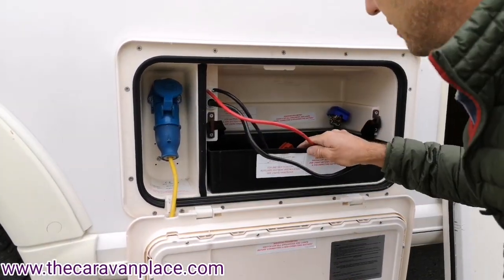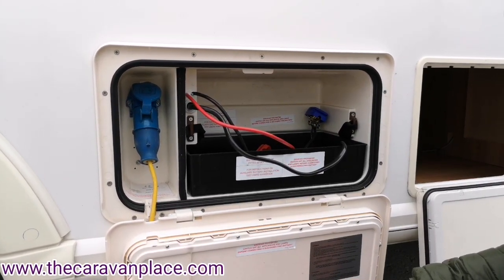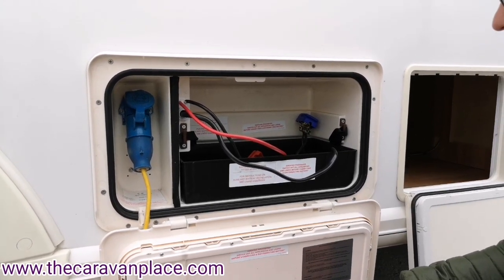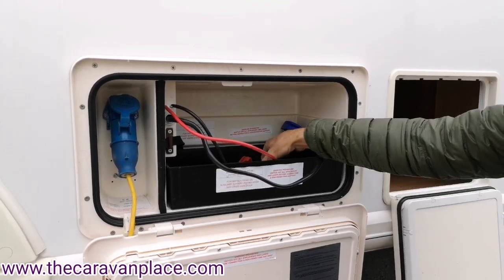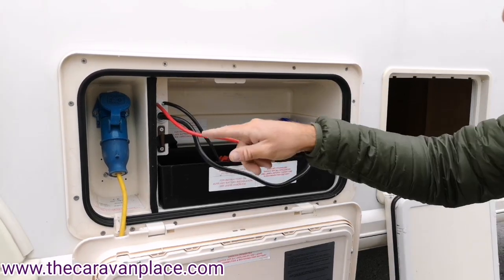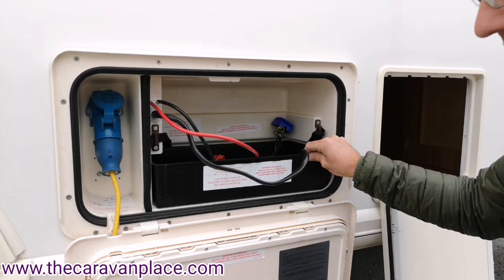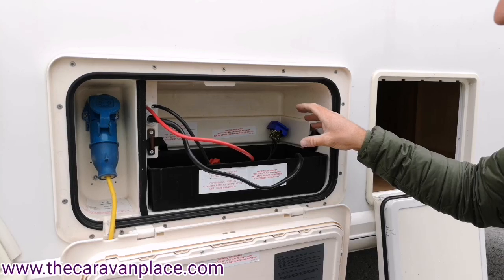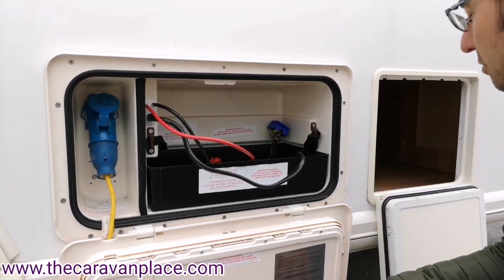We've then got our battery compartment which will take up to about 115–120 amp leisure battery — pretty much all leisure batteries will fit in there. Blue is negative and red is positive. There's a little battery stop strap to secure the battery into place, and also a little tray — it's better to use that so if any battery acid drips off the battery, it goes into the tray and doesn't cause any damage.